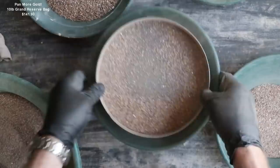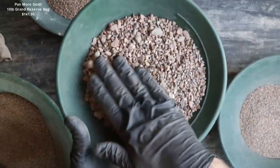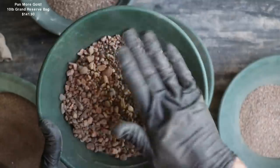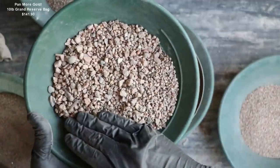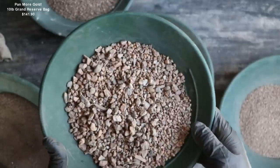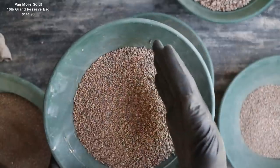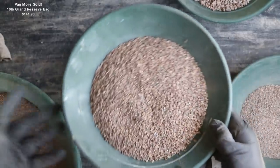Someone asked: what's the purpose of classifying? The easy answer is, imagine having all your different sizes together with some really fine gold in there and some bigger gold. When you're panning, these larger rocks can knock the smaller pieces around and you can actually lose gold more easily. That's why we classify into separate sizes. Another reason is fluid dynamics — when you move water over bigger rocks, smaller material on the other side won't wash back as easily. It just makes the whole panning process a lot easier.